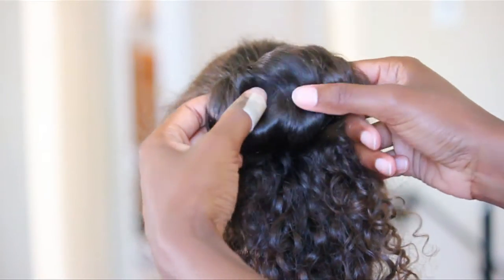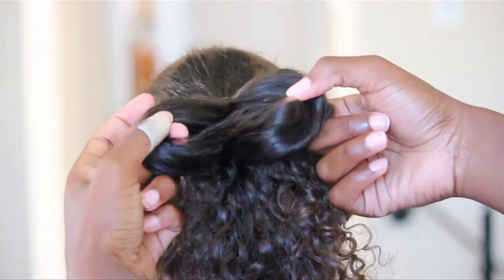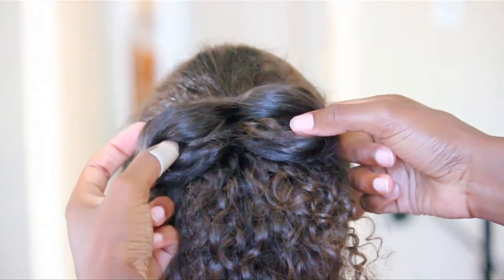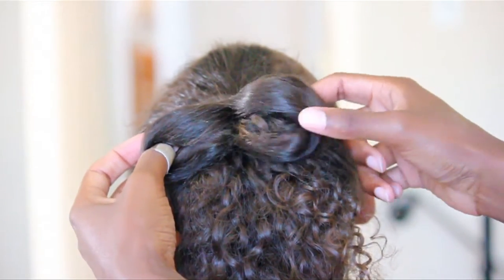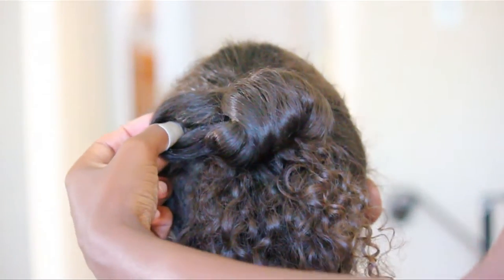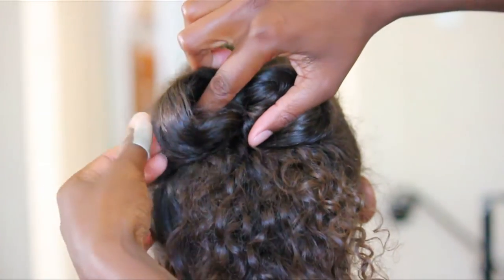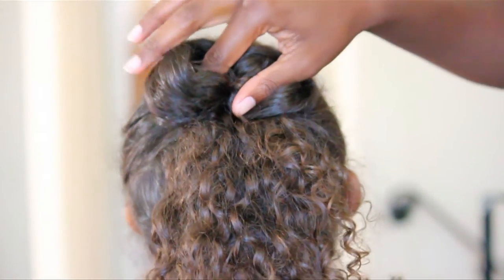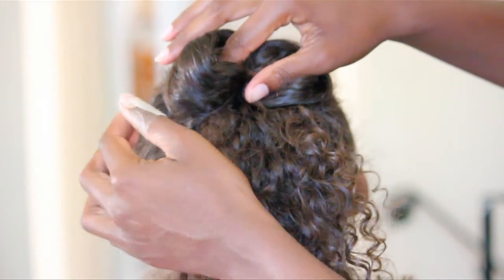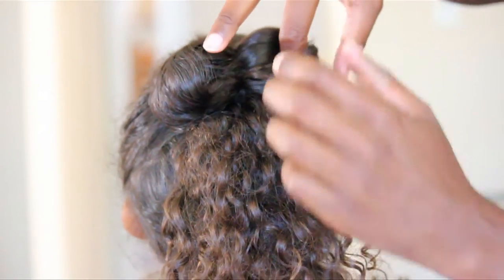Now separate that puff into two sections and secure each side with some bobby pins — the more the better, just to keep it in place. You may have to play around with it a little bit just to get the shape that you want.